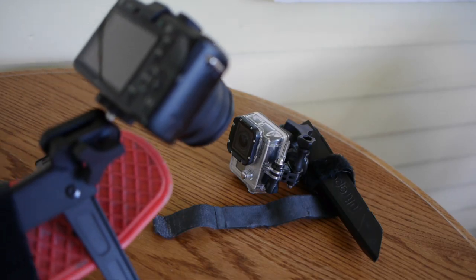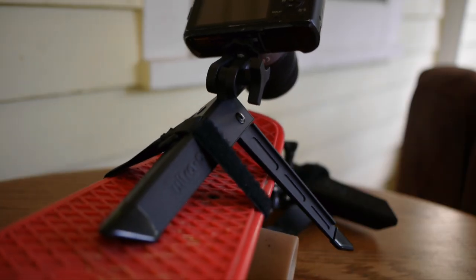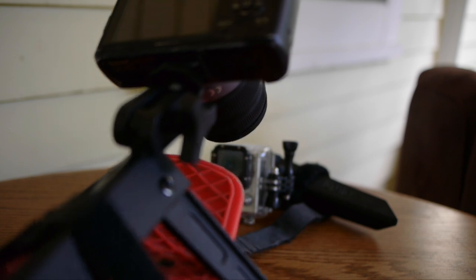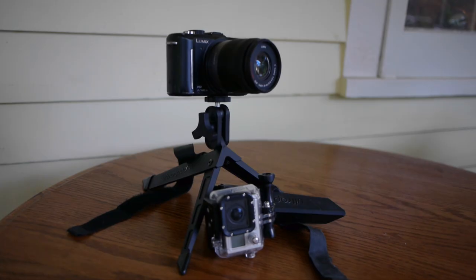It's secure and stable. Since it's so flexible, you can mount it anywhere. I use it for all my tracking shots — I mount it to a skateboard and do some very smooth tracking shots with it.